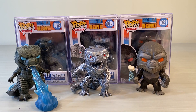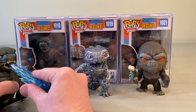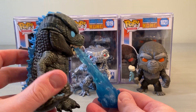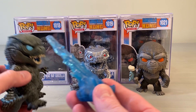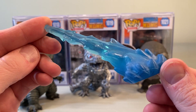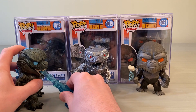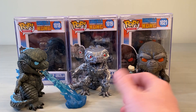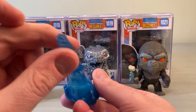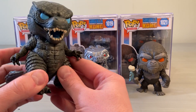So the first one on the left side of the three-pack is the Heat Ray Godzilla. It is number 1018. This is not the glow-in-the-dark version — the glow-in-the-dark version has glowing eyes, spines, and the heat ray. But it comes with a detachable heat ray piece. Godzilla does not need it to stand up. The heat ray piece has a blue look to it — really flamey and awesome — with kind of an explosion at the bottom. It sits nice and tight there.